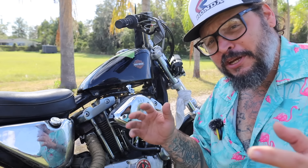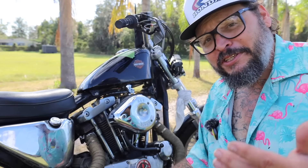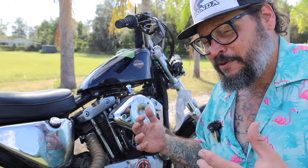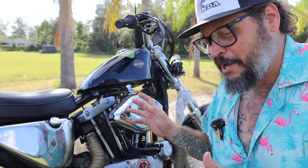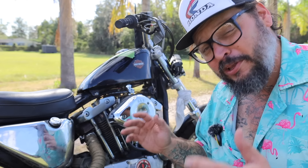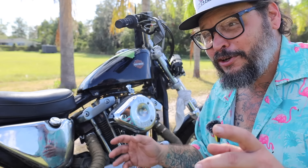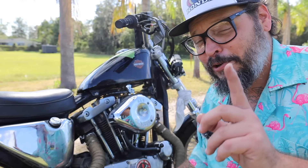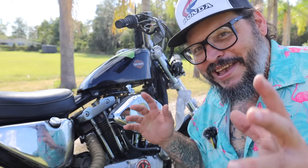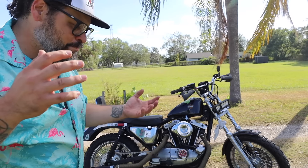Nobody wants them, they're ugly ducklings. Until pretty recently, pretty much anybody who had an Iron Head really just wished it was a Shovel. I'm here to tell you that's pretty undeserved. They made this engine almost completely unchanged — besides switching around where the brake and shift lever was — for a really long time. Parts are everywhere, they're dirt cheap, and they'll pretty much run forever under very large tolerances.